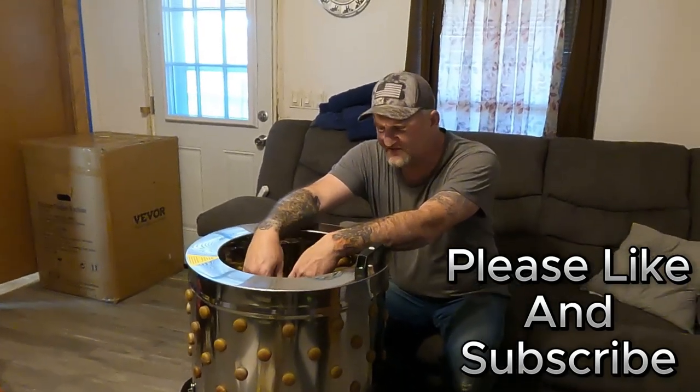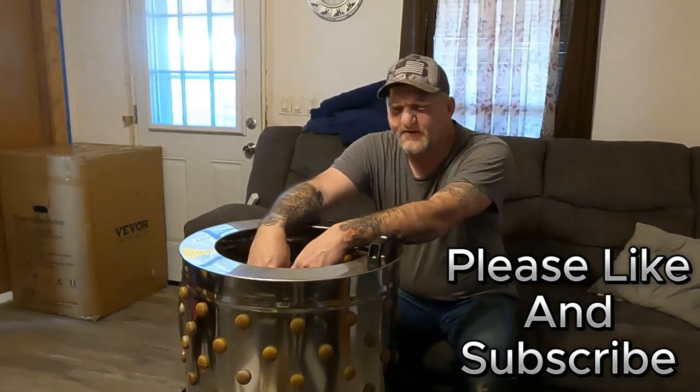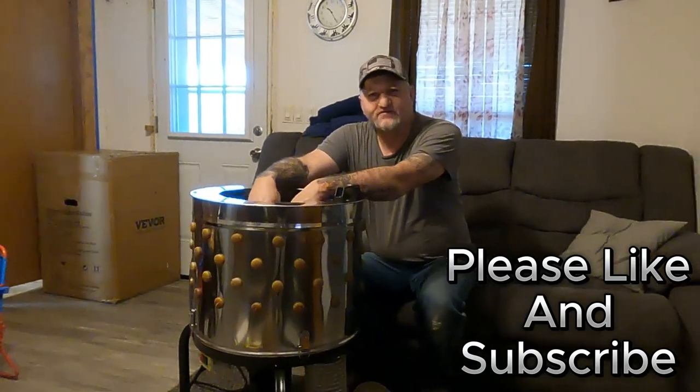If you're into stuff like this — homestead and prepping stuff — anyway, thank you guys for watching.